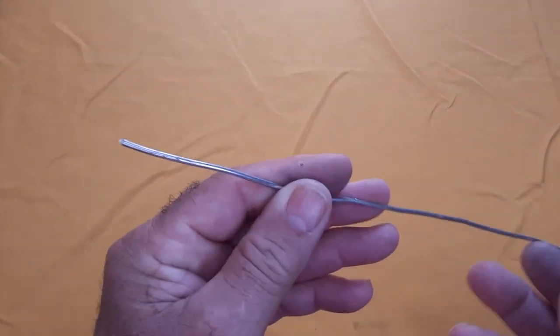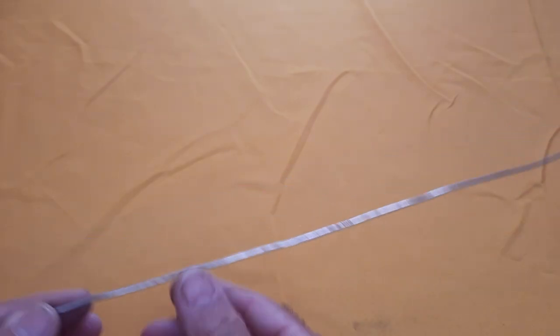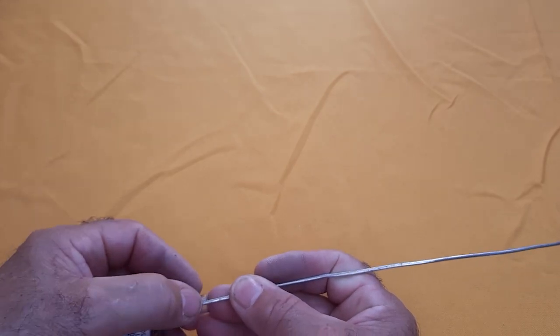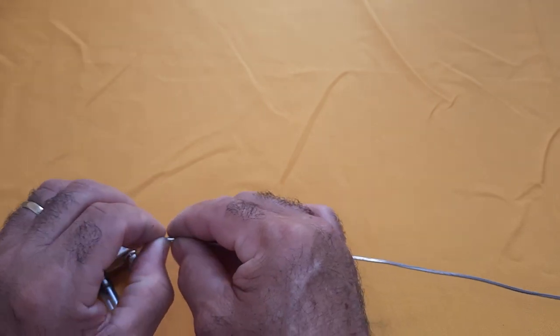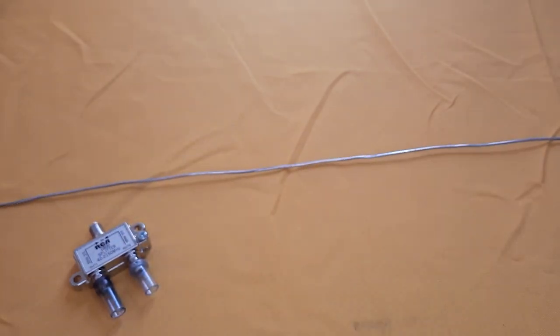For the construction of the circular dipole, we will need an aluminum or copper wire with the following specifications: 80 centimeters long and 2 mm in diameter. It is preferable to bend both ends of the wire approximately 3 centimeters to ensure a more stable connection. Once the wire is prepared, we will proceed to form the circular dipole with a diameter of 23 cm.